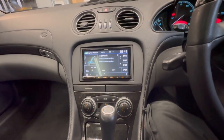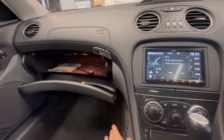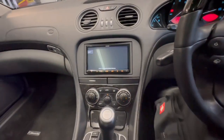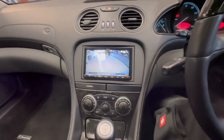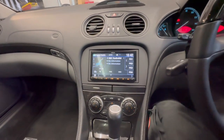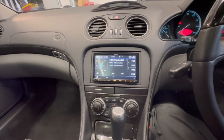Bluetooth streaming, USB — we've mounted into the glove box really tidily. And on the vehicle we've also done a reversing camera. For more information on upgrading your Mercedes SL 500, please give the guys at Source Sounds a call.